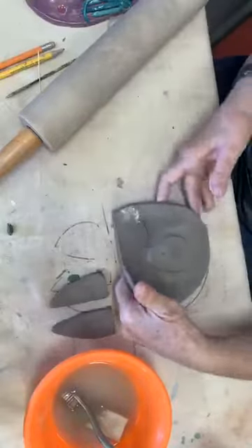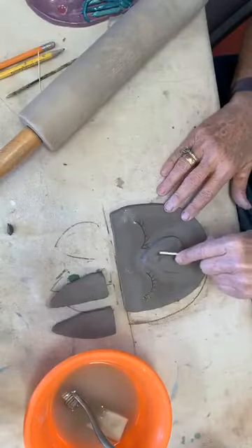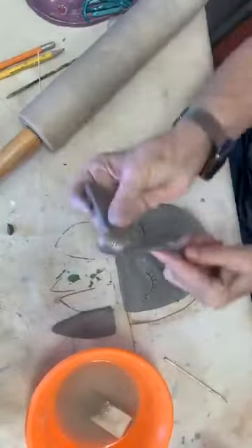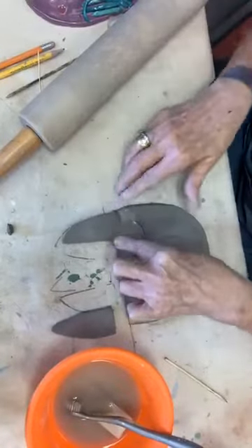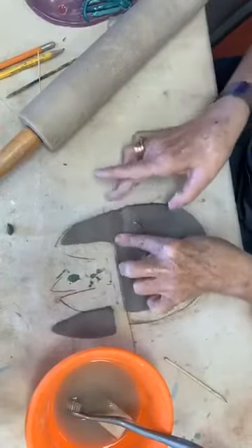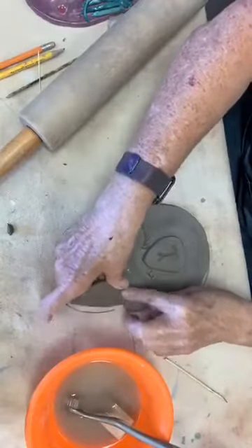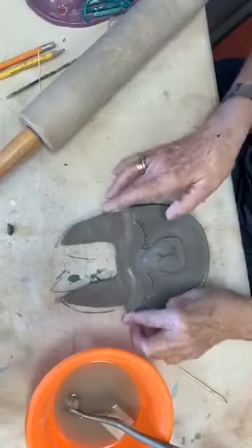So now we have eyes! I can turn around and make this a little bit bigger. Now we have the ears. Same thing with the ears — a little bit will do you here. And then you're going to push them in and make them become part of your piece. I'm going to do this one as well. So now we've got ears.